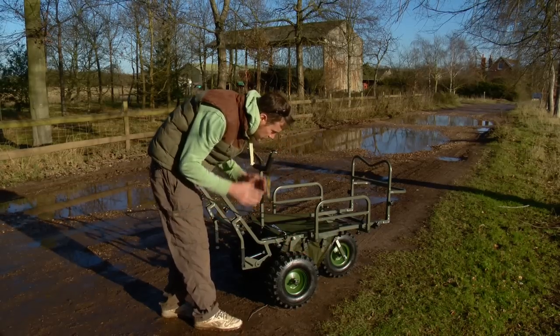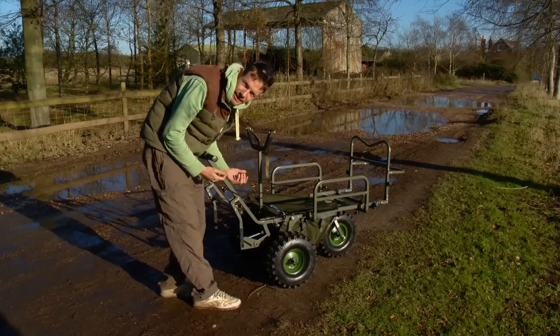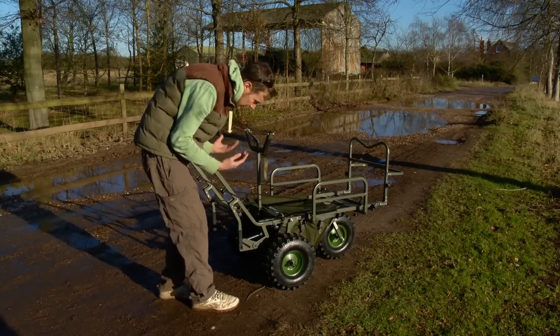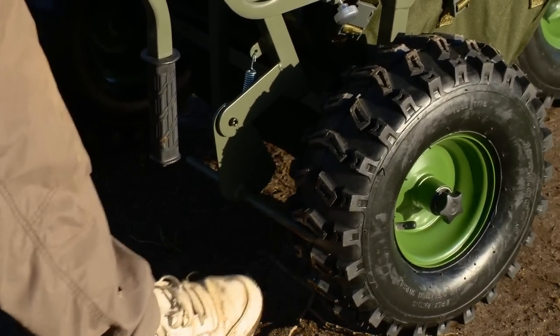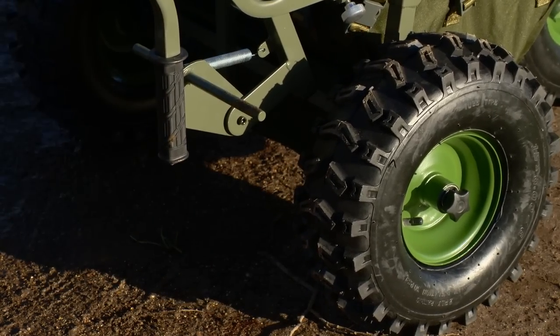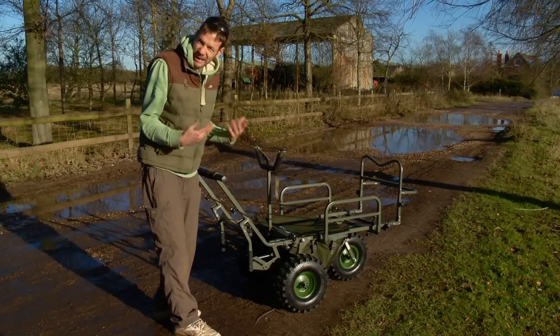There's another unique feature which both of these barrows have got — a brake system which can be really handy obviously when you're on a bit of a slope and it's all loaded up, just for that extra peace of mind. It's a simple case of just pushing this bar down with your foot and that just slips into place, and then obviously that's not going anywhere. When you want to move, it's just a simple case of lifting that back up again. That's a brilliant, well thought out feature and makes a great barrow even better.